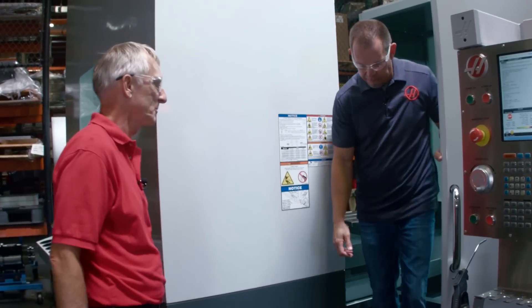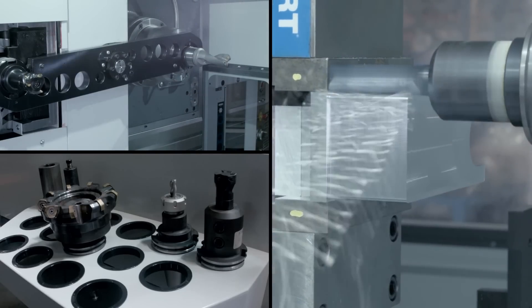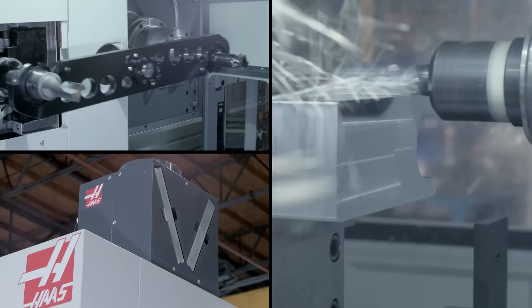That's pretty impressive. You guys have made so many changes — a faster machine, more rigid, cuts better, and you've added a ton of nice conveniences around the machine. Thanks for showing it to me today, Bob. Anytime, Brian.